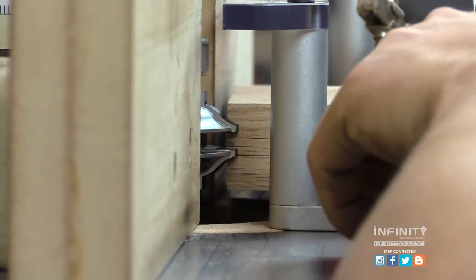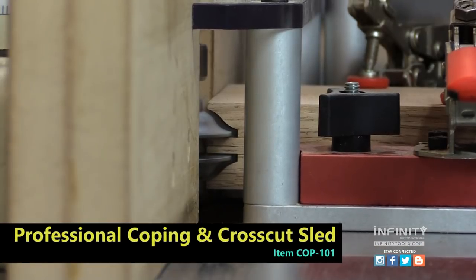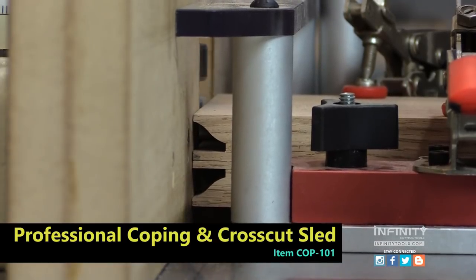I adjust my cutter height to the proper height. I'm using an Infinity Pro Coping Slip, which holds my rail securely and helps me produce a nice clean cut that will mate with my stiles.